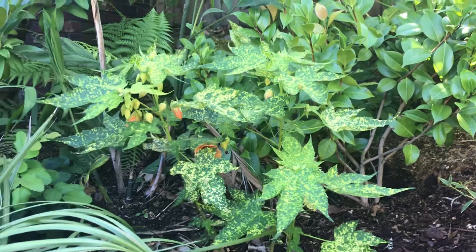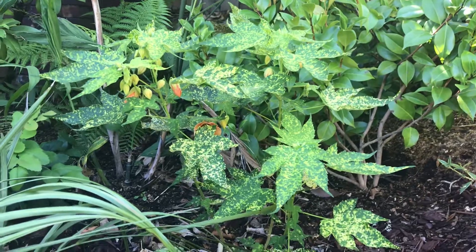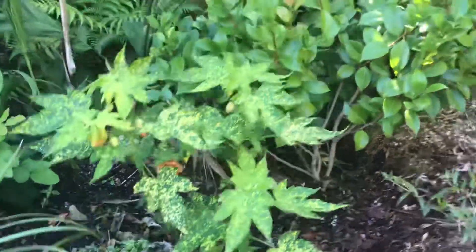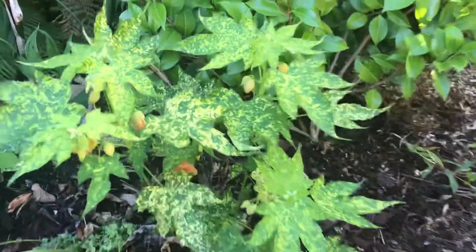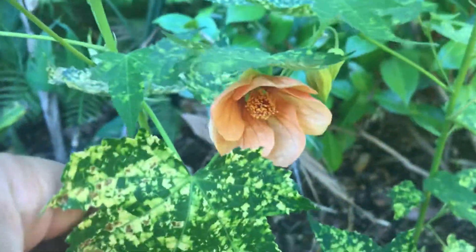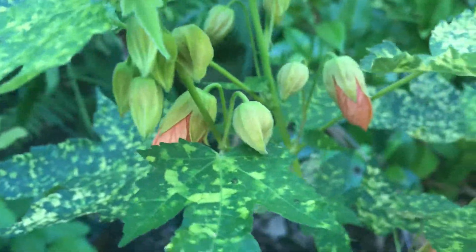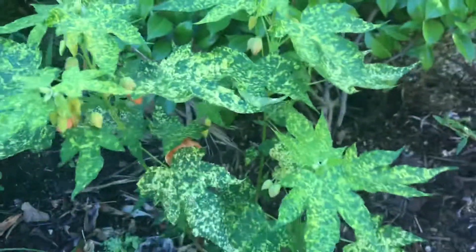I have an Abutilon megapotamicum that's done well, and I've also done well with the red tiger. But this one I really like the foliage on. It should grow a few feet; you can trim it up to keep it nice and bushy. Here are some more flowers.